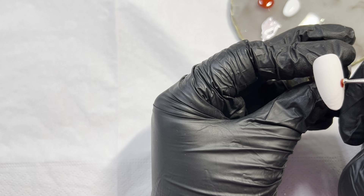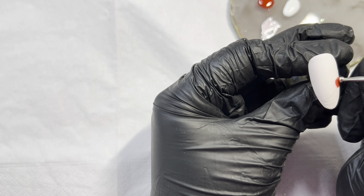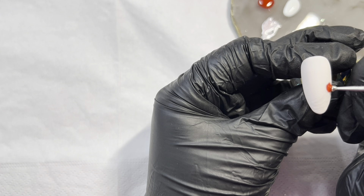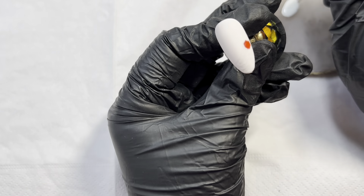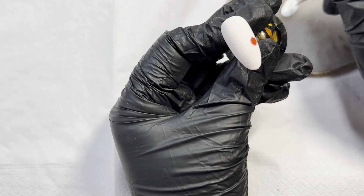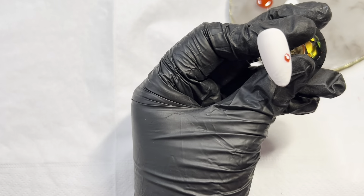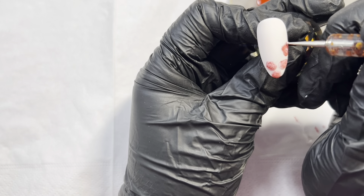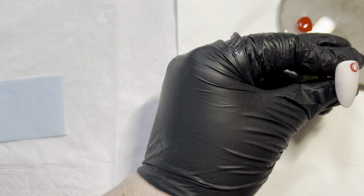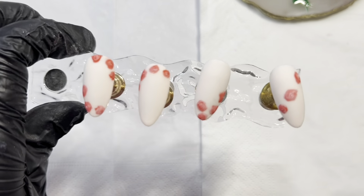We're going to pick up a large dot of red and put it down, and then on the smaller dotting tool I'm going to take the white. Then take the tip of your dotting tool, swirl it around one way, wipe it off, and then swirl it around the other way. Just keep repeating this process with as many roses as you want.